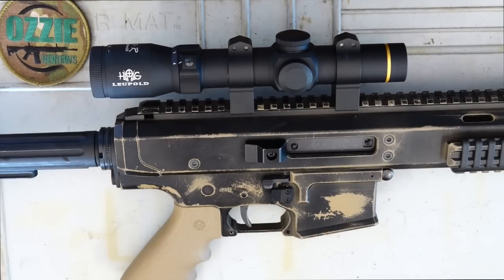On top here I've got the Leupold VXR 1.25 to 4 by 20 scope with the PigPlex reticle. I thought that'd be perfect for 300 Blackout in this configuration, especially since I really doubt I'll be shooting over about 125 yards anyway. Let's get out on the farm, put some rounds downrange, and see how it performs.